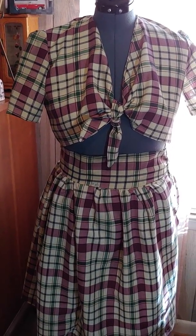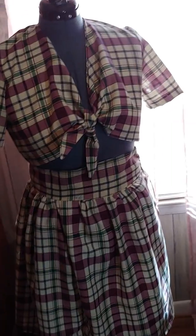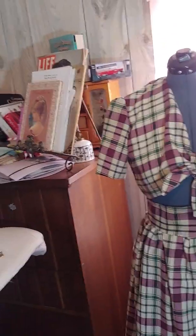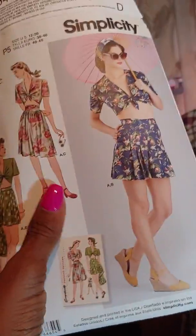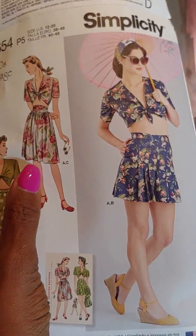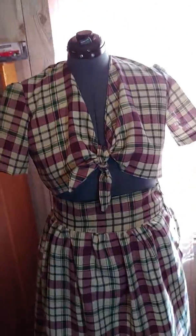Hi, this is The Good Life coming to you. Today I have finished my Simplicity 8654 1940 Vintage. This is it right here. I did this version — I did A and C, the top, and I did the skirt right here.